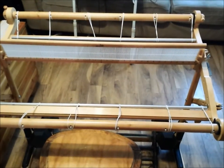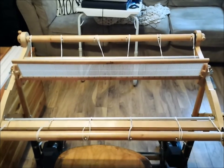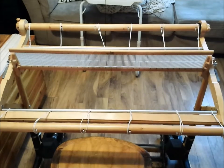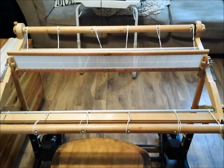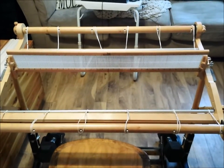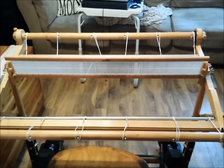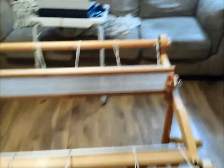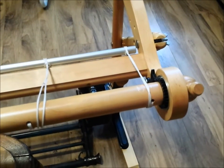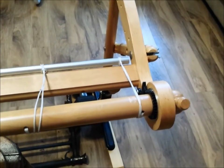This is a Kromsky 32-inch rigid heddle loom. When I bought mine eight to ten years ago, it was just a Kromsky Harp — beautiful construction, beautiful finish on it — but the ratchet and pull system, which is the area that holds the tension on the loom or your tension for your fiber, was plastic.